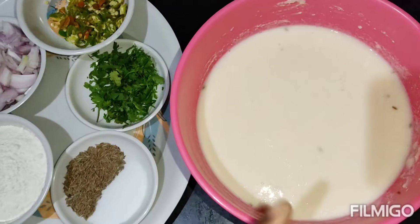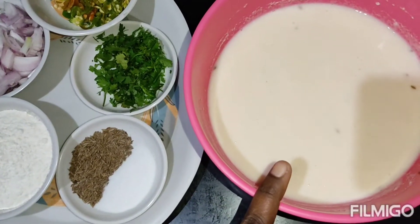Hi friends, welcome back to my channel. Today we are going to prepare bonda. We need idli batter,